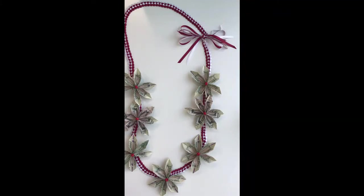This money lei took me about an hour and a half to make. If you're new to making a money lei, it might take you two or two and a half hours. If you're experienced with it, it could take you 45 minutes to an hour. Generally, with a little bit of experience, maybe an hour to an hour and a half to make this style of money lei.